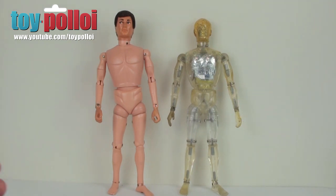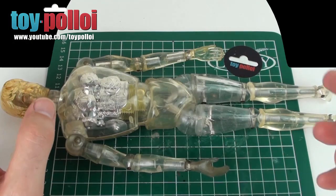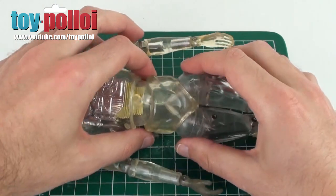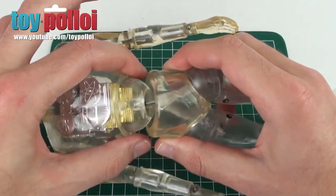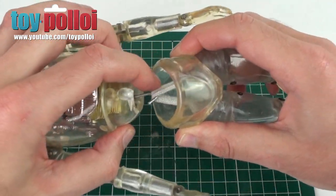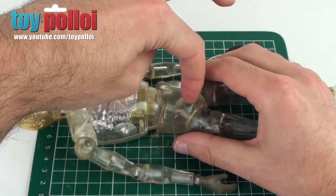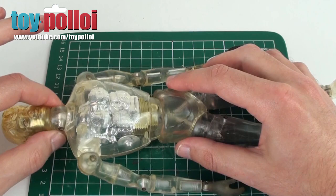The normal way I would fix the legs on an Action Man is to cut the elastic and re-tie it, but on this one we're going to have to do a slightly different job. The first thing you notice is that the elastic only goes as far as the lower chest area. There's a hook that comes down and you can see that the legs are hooked onto that. In a normal Action Man, the elastic goes all the way up and holds the head on.